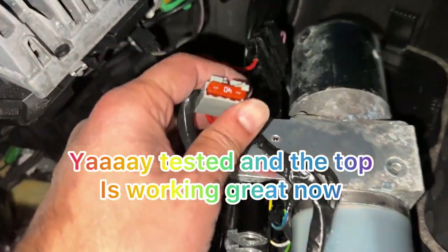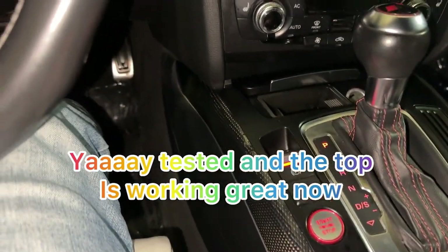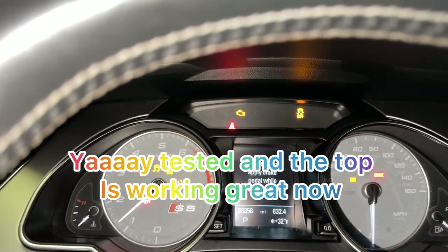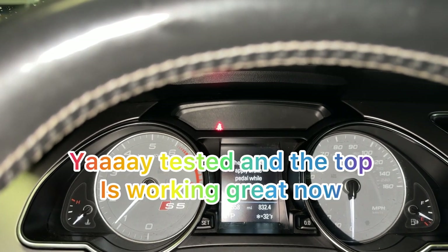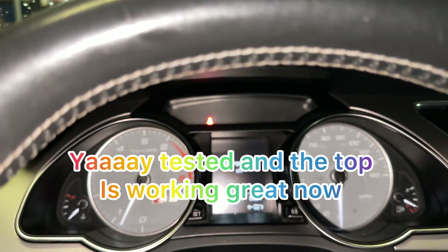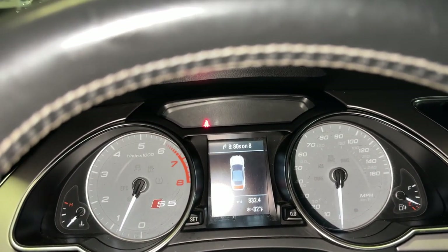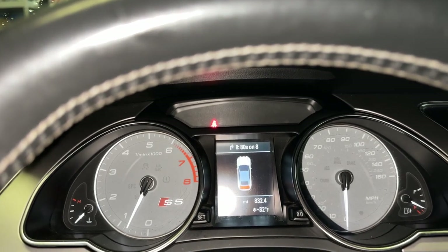Everything is working now. I just tested the top — the light is gone. I'm going to show you guys. You see — I just tested it, that blinking light is gone, and the top is working perfectly fine. I already opened it and closed it.